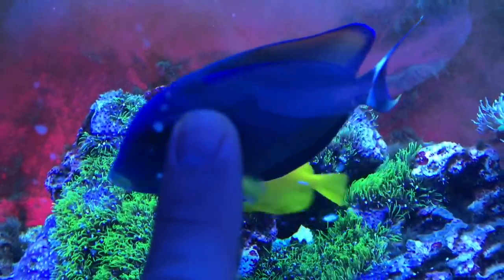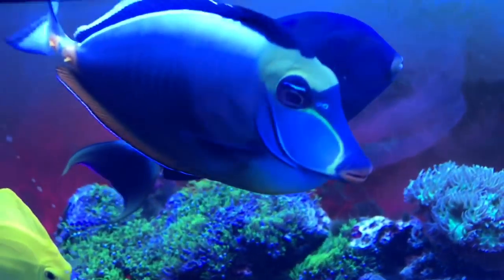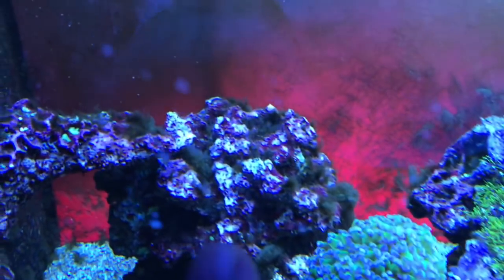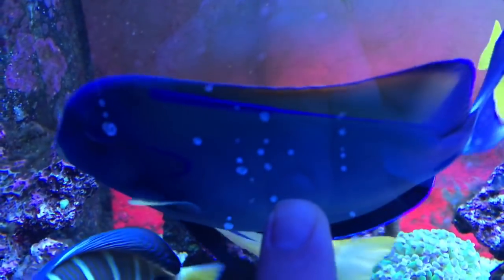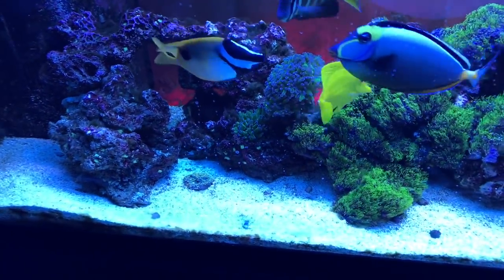There's still some hair algae in the back that I didn't get off all the way. There's some here too — I brushed it off and there's barely any left. I'm hoping it'll just disappear. And look at this coral.